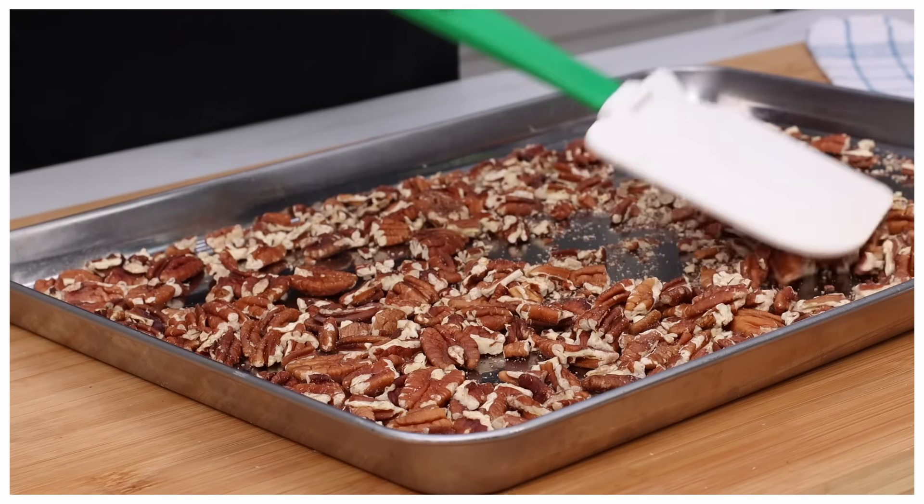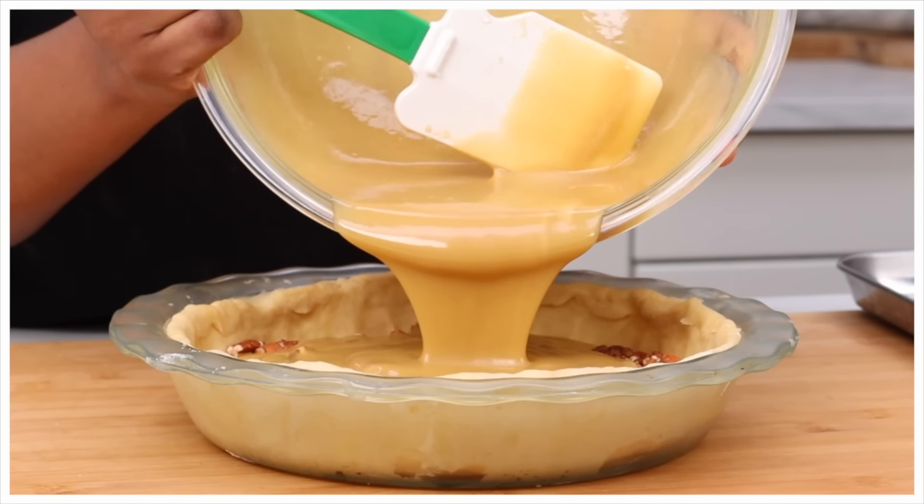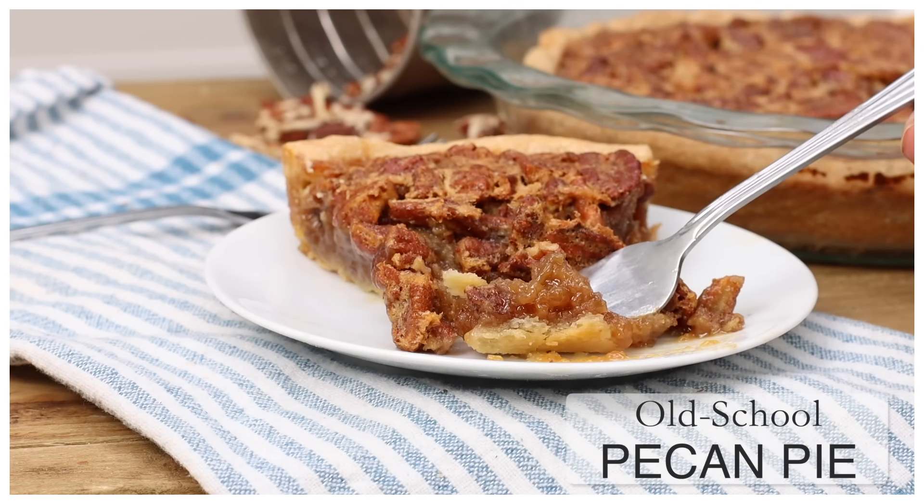Today on DivaSkinCook, we are toasting up some pecans, making this rich and sweet filling, and oh honey hush, it is old school pecan pie time. Y'all ready? Let's go.